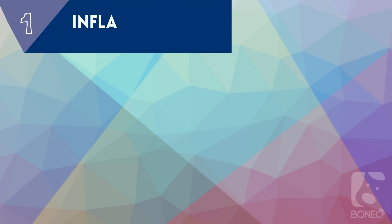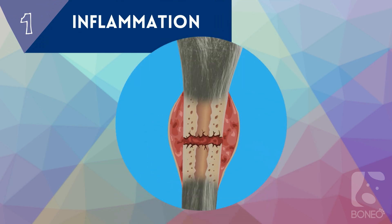Phase 1: Inflammation. Inflammation occurs within hours of a fracture. Blood flows to the fracture site, which causes redness and heat. A blood clot called a hematoma develops around the fracture site, and the purpose of this blood clot is to prevent further bleeding.